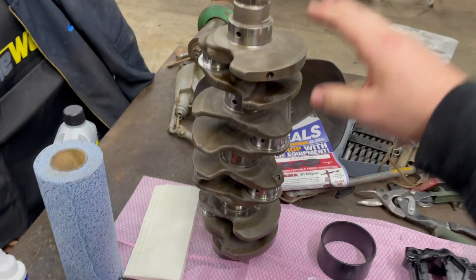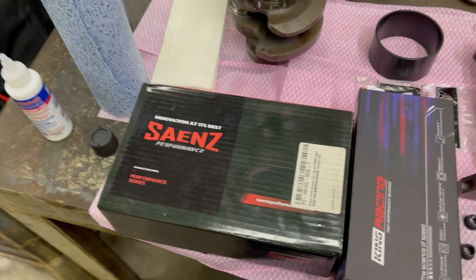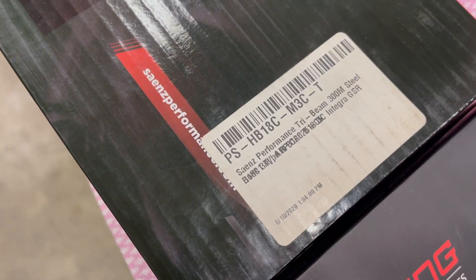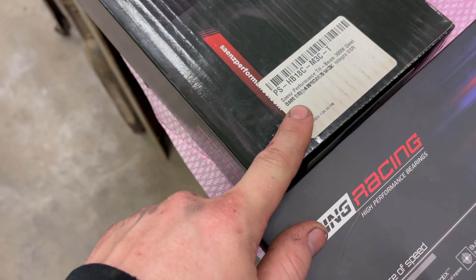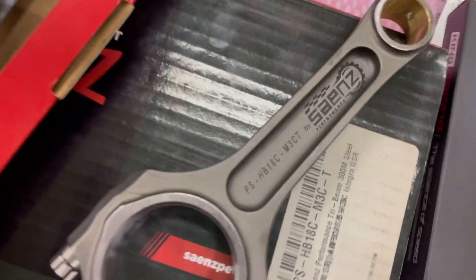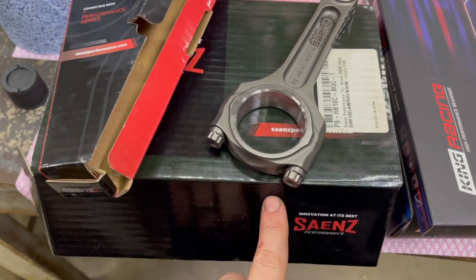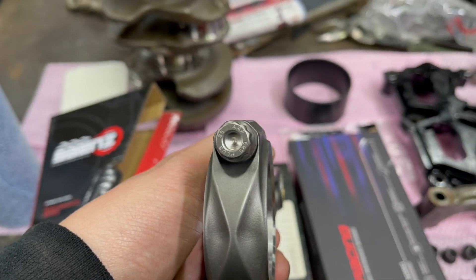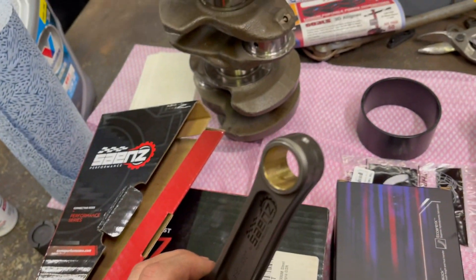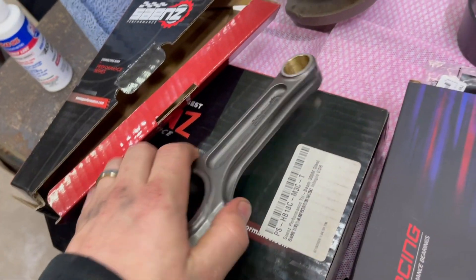For the crank, we have a stock GSR crank out of a B18C1. I went with the GSR stroke because of the rods I'm going with, which are B18C. These are Sainz rods - here's the part number - and these are their tri-beam rods. They have their logo etched in and the part number, and these also have the 625 rod bolts, so that's an upgrade in itself. With their tri-beam design, these should hold up to all the power we're going to be making.